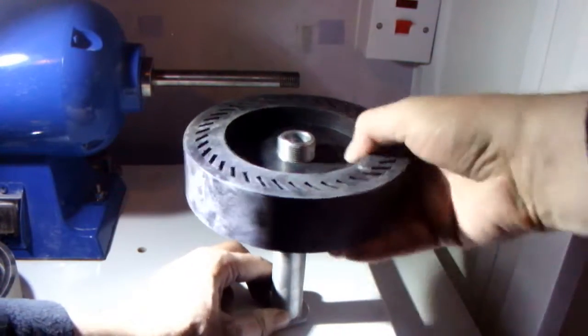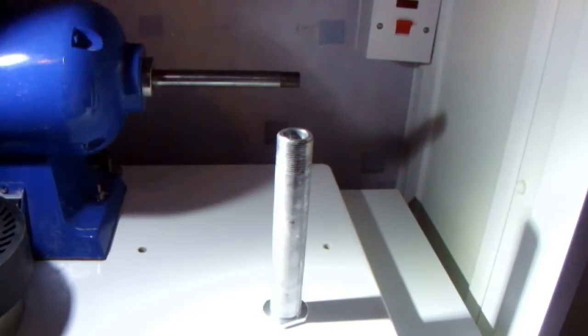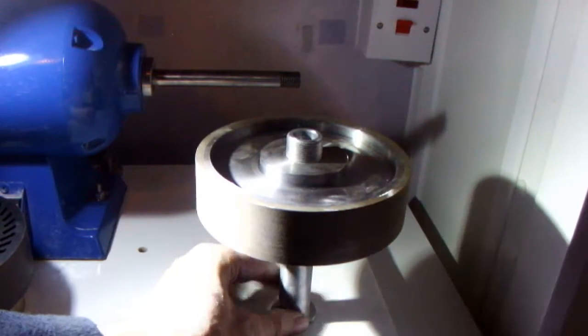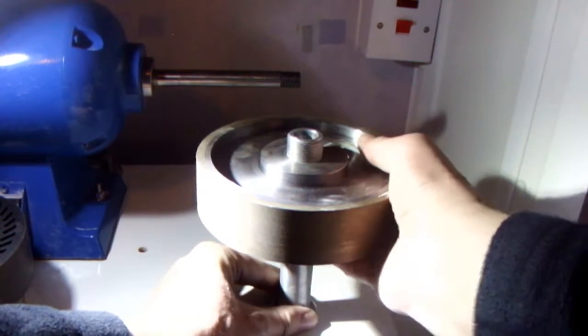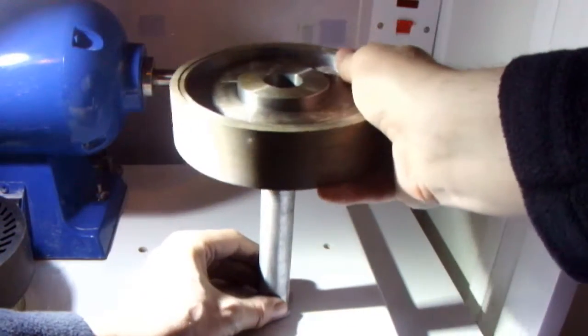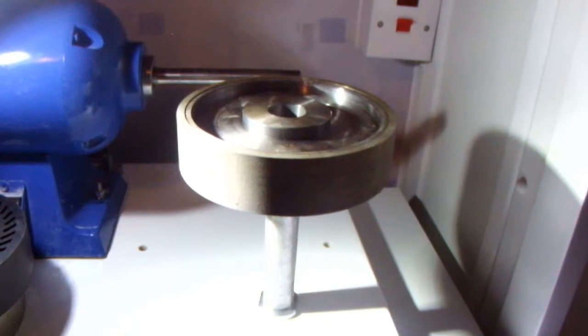Same on the other side, it's a wee bit dusty here. And the sintered wheel goes on that bit, and only on that bit. Thank you, goodbye.